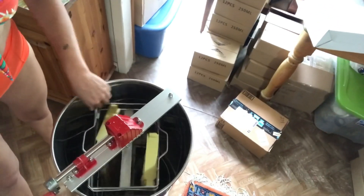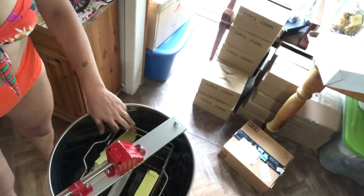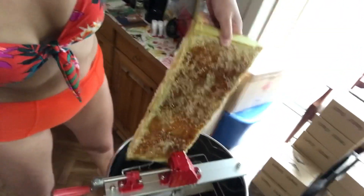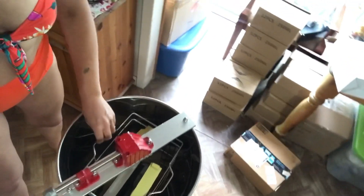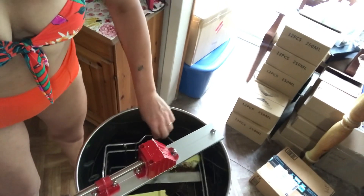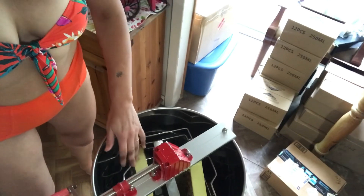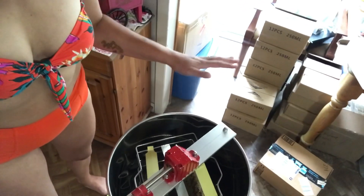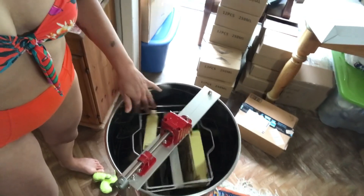You do have to put the frames in evenly. I have the nubs — I need to turn that around actually, because these aren't even and the whole extractor is going to wobble. You want to make sure you have frames with relatively the same amount of honey and even weight, and that they're mirroring each other in the extractor, or else it wobbles a hell of a lot. So I have them in there evenly now.